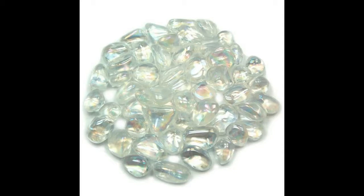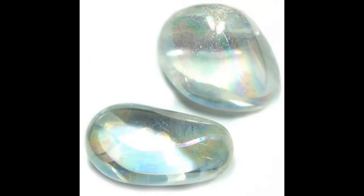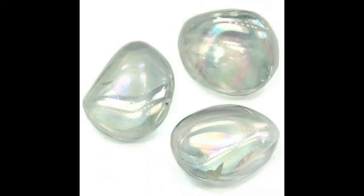Rainbow Aura Quartz, also called Angel Aura Quartz, is said to cleanse the aura and enhance communication with angels and spirit guides. It is made by heating clear quartz in a vacuum and adding vaporized silver and platinum to produce a vibrant, translucent opalescent crystal.